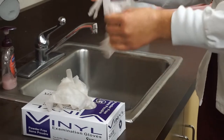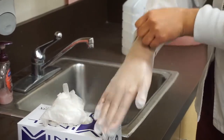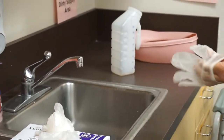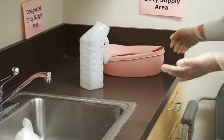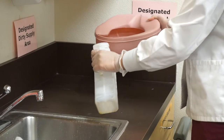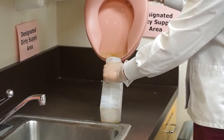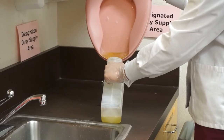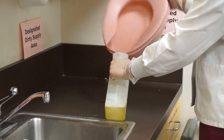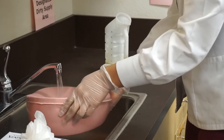Puts on clean gloves before handling bedpan. Pours the contents of the bedpan into measuring container without spilling or splashing urine outside of container. Rinses bedpan and pours rinse into toilet.